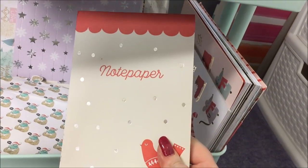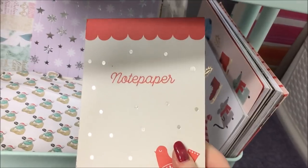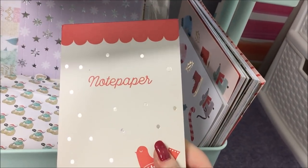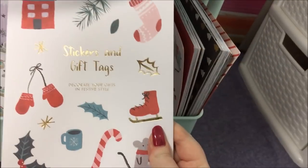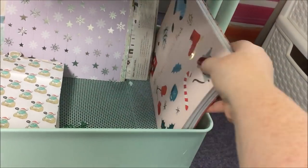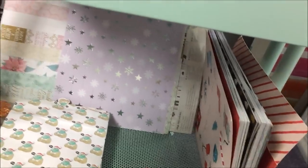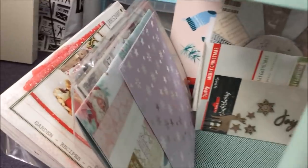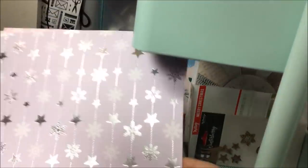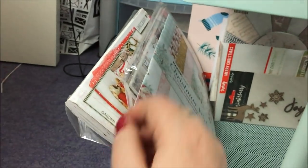I've got Kiki K Christmas bits — there's the notepad from the year before last because they don't do Christmas notepads anymore. Last year's sticker book and last year's paper lovers book — I have used some of it I promise. And then if we just turn the cart around to see the stuff at the side — I've just got some Christmas papers that came free in a magazine and I thought they were pretty so I put those in there.